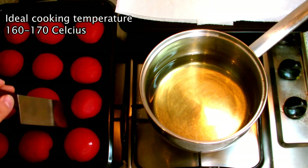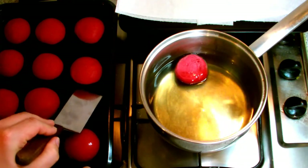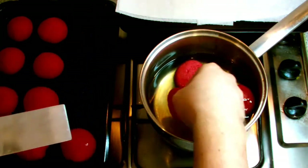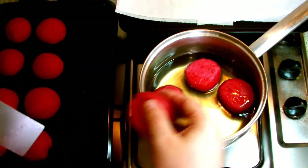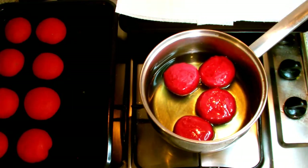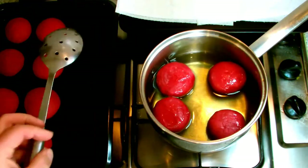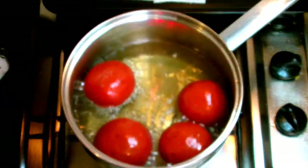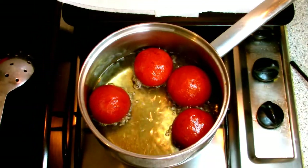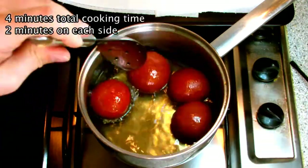Once your oil has been heated to somewhere in the region of 160 to 170 degrees Celsius, it's time to start frying the doughnuts. Place them in gently one by one, being very careful not to catch any of the oil on yourself as this can cause severe burns. The oil may be slightly above 170 degrees at the start, but the difference in temperature between the oil and the doughnuts will bring it back into the 160 to 170 range as soon as you start frying. As your doughnuts begin to fry you will see them expand slightly as the yeast remains active until there's enough heat to kill it off. Keep turning them periodically to ensure they cook evenly on both sides — in total you want around four minutes to cook the doughnuts.